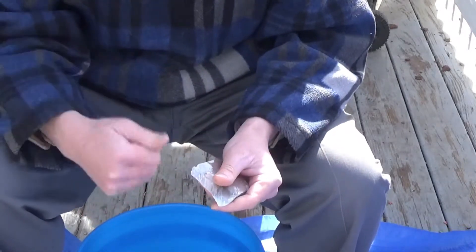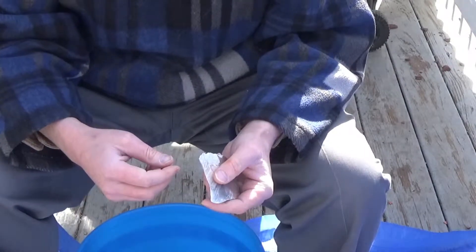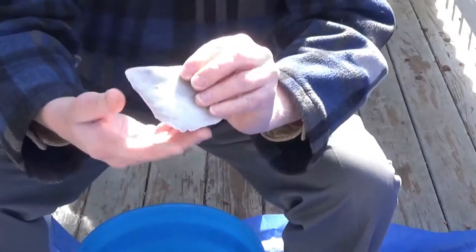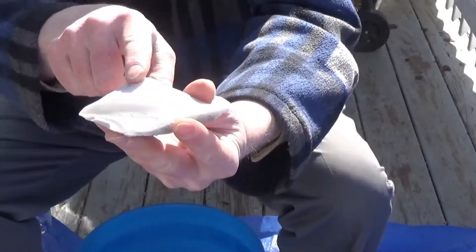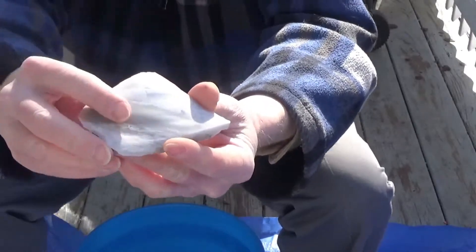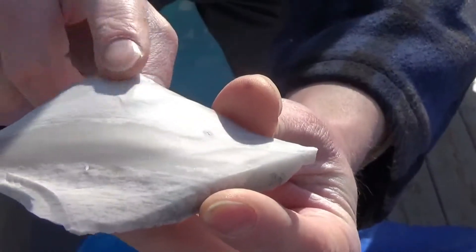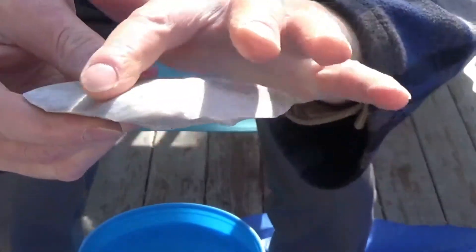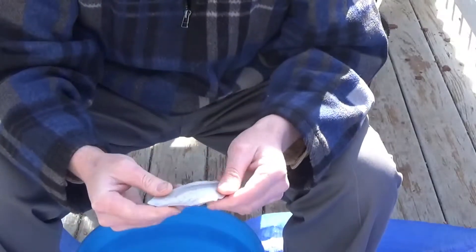...happens when you take a flake, but especially when you're spalling. If you look at this stone right here, you'll see that high spot right there. If I can get that a little closer — see that right there? It's significantly higher than the rest of the stone. You'll see this when you start to spall.